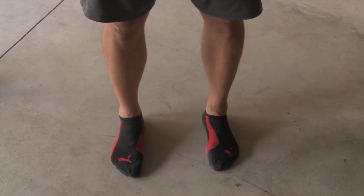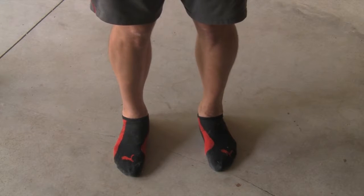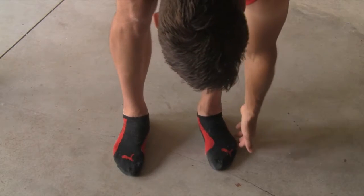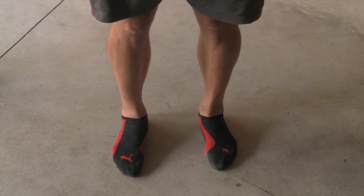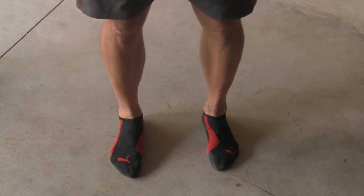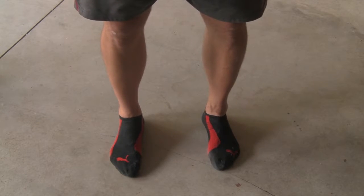That was one scenario. The other scenario this week is I have a client that pronates a lot. So obviously they're not getting the connection underneath their small toe. What they need to do is really focus on coming down and pushing into the ground and trying to create that stable foot as much as possible.